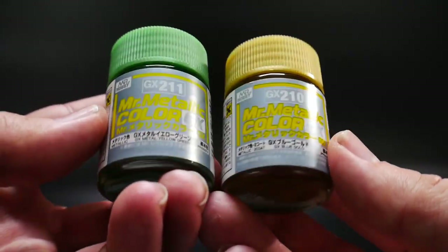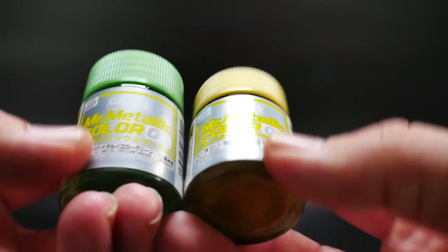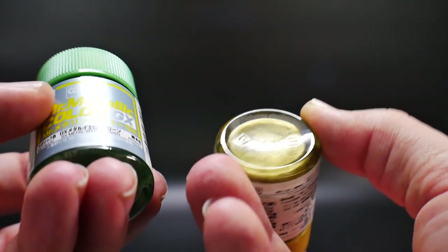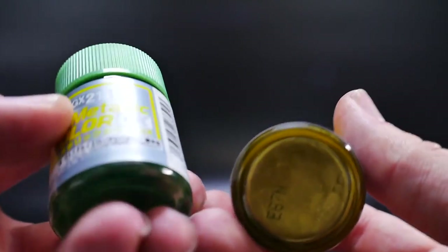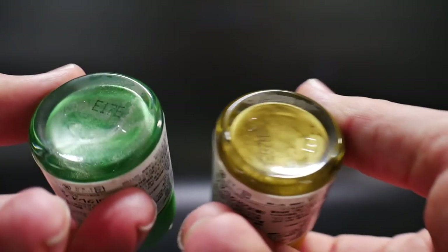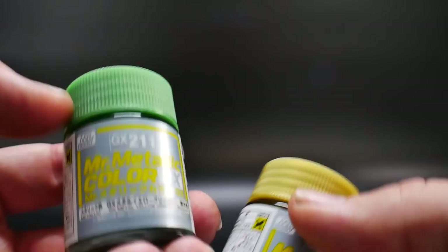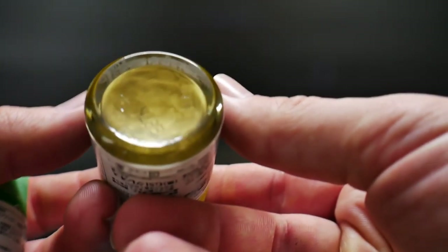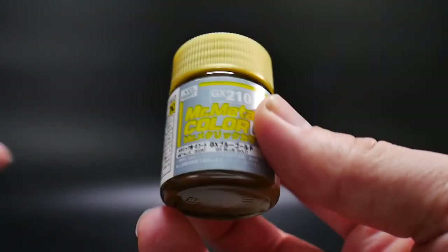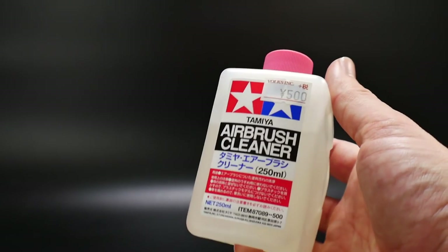I picked up two metallic colors: one is a blue gold — it looks like a normal gold but I guess it has a different tint — and then a yellow green, which is obviously going to be used for the crystallized parts on the Unicorn. I also got gold because I really like gold on kits, so I can use it for whatever projects come up in the future. Lastly, I got some airbrush cleaner so whenever I start airbrushing — probably next weekend — I can start cleaning it out without breaking my airbrush.